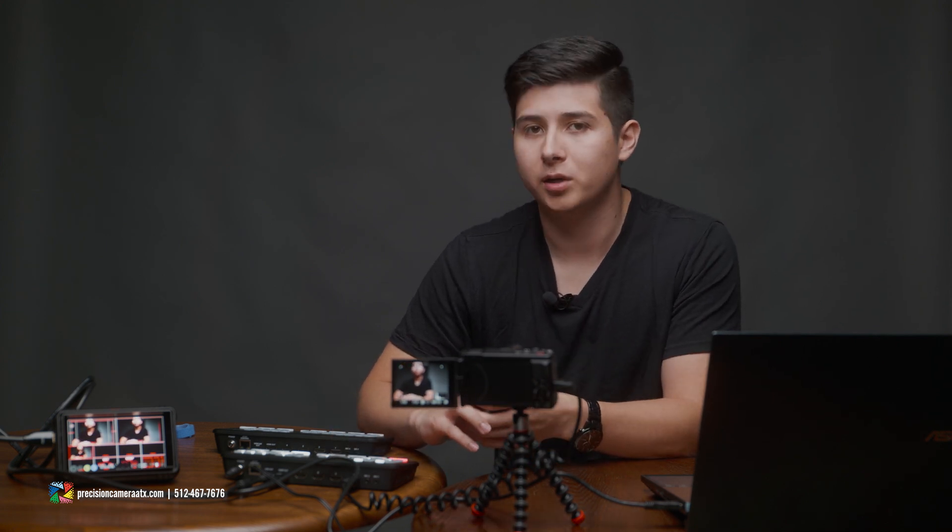So that is the very basics of the ATEM Mini Pro series and how to get it set up for live streaming. If you liked this how-to video, leave a comment below and let us know if there are any other how-to videos you'd like to see. Drop it in the comment section below and we'll try to get to it. And remember - like, share, subscribe, and we'll see you on the next video.